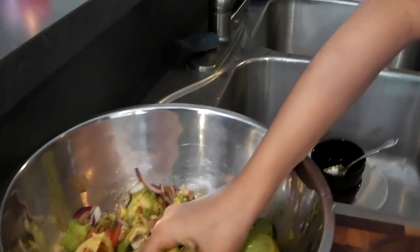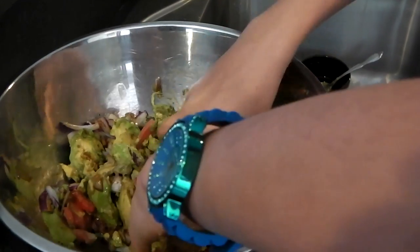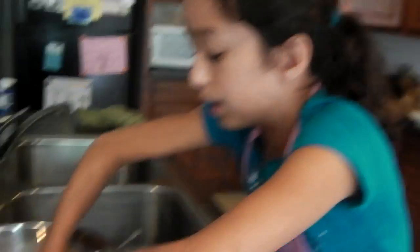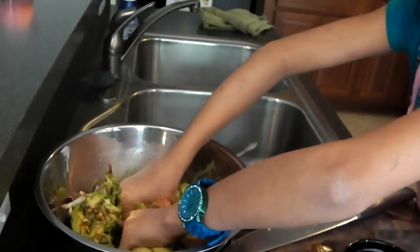I use my hands — it's just easier. But most people, if you want to use a spoon or a fork, potato mashers are really good. You could use a mixer or a blender for anything. But I, as a kid, like using my hands to mash it up.